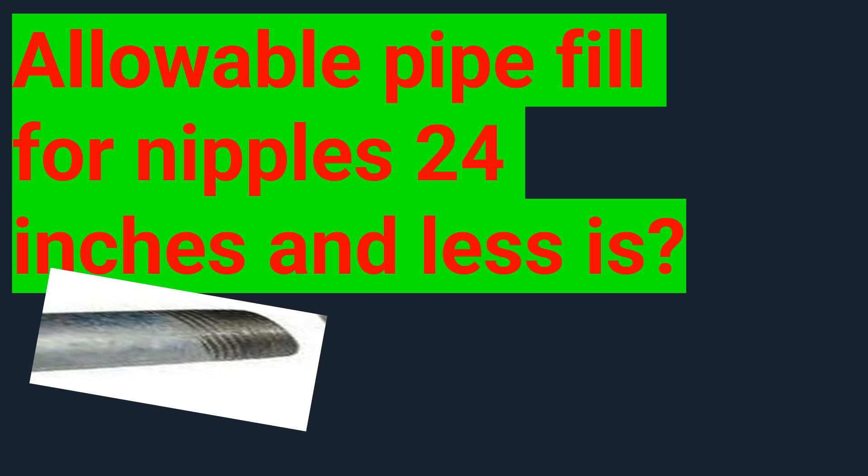I can't look at a pipe and tell you how much 60% is. Thankfully, the codebook has taken care of that for us. It's a two-part process. First, we're going to start with Chapter 9, Table 4. We'll flip over a page in the codebook and get into Chapter 9, Table 4.